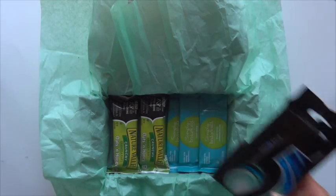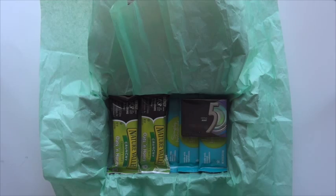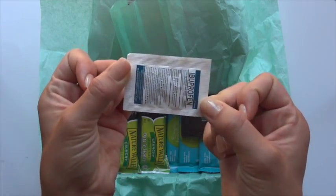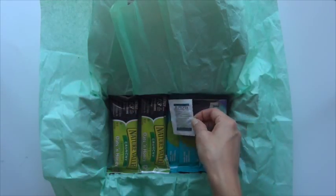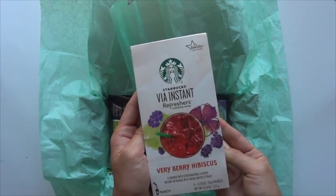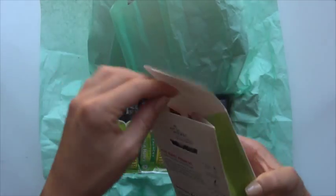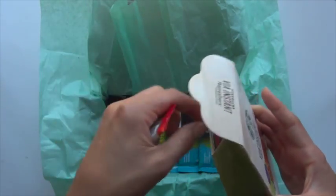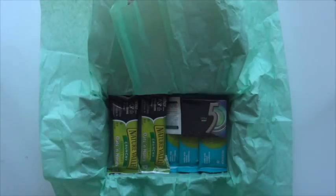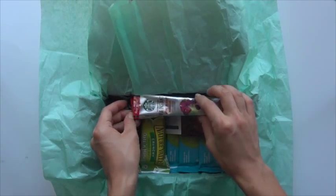I purchased some gum because, let's be honest, we all need that, and it was on sale. I also included these little ibuprofen tablet packages, because sometimes if you stayed up late you get a headache. And then I included the Starbucks Berry Hibiscus Refreshers — these are made with green coffee beans, so they actually have a little bit of caffeine. It's nice that you can just throw it in a water bottle and make a Starbucks drink rather than standing in line forever to buy Starbucks.